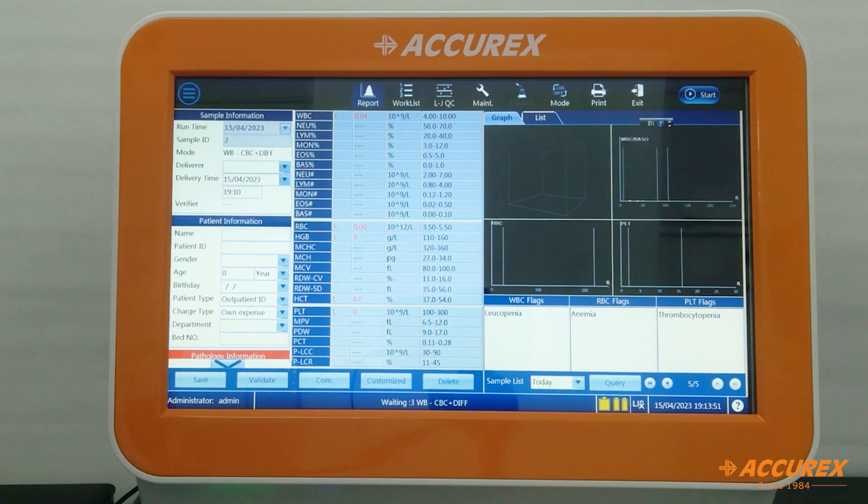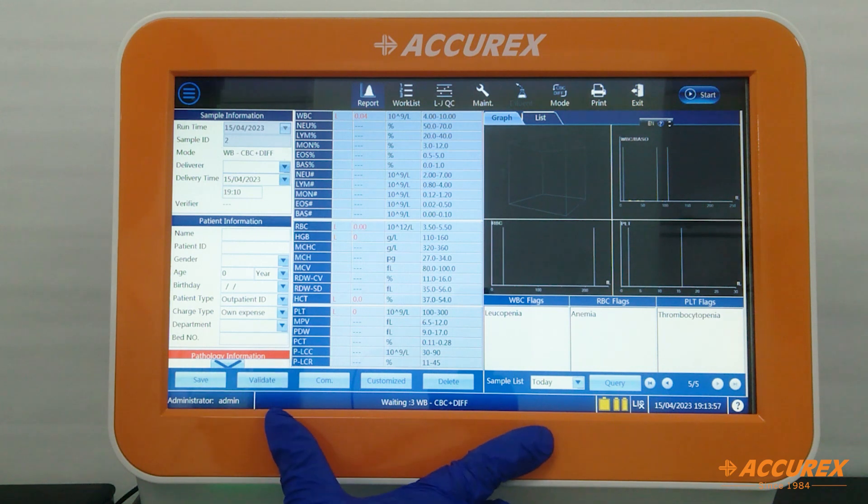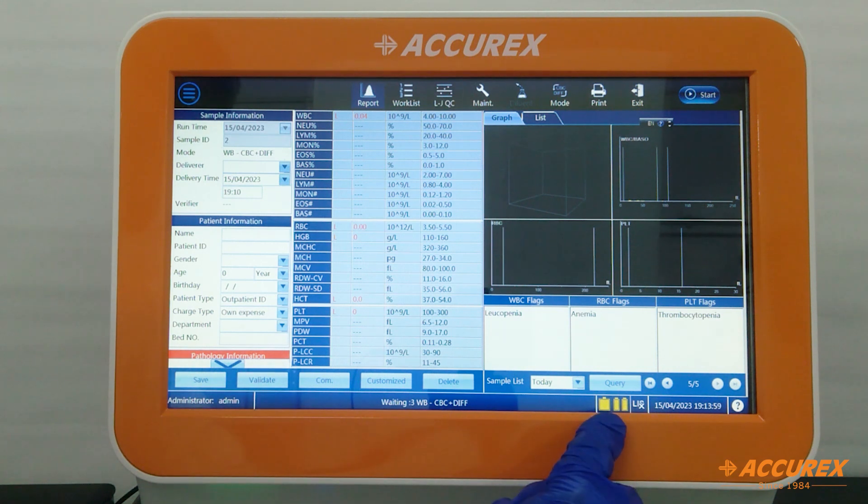Now we will see the lower bottom features. If any error occurs, it will be indicated at the bottom in red. Here you will see reagent status showing how much reagent is remaining. If LIS is connected, that mode is activated. The current date and time information is also displayed.